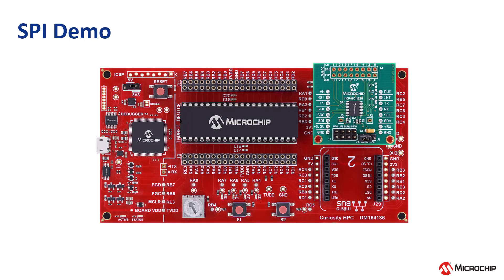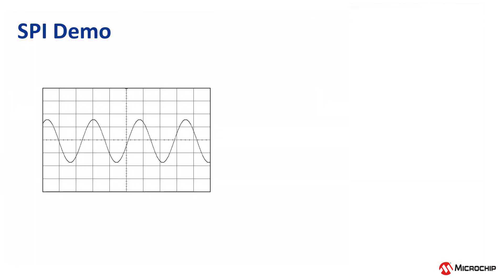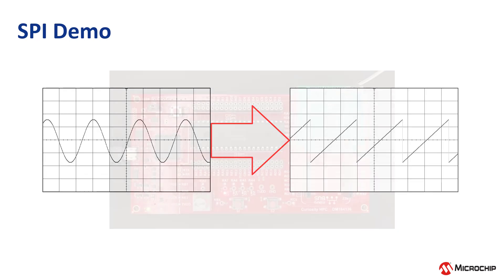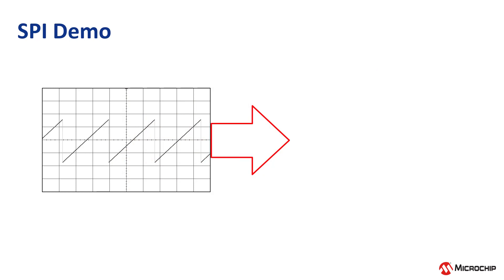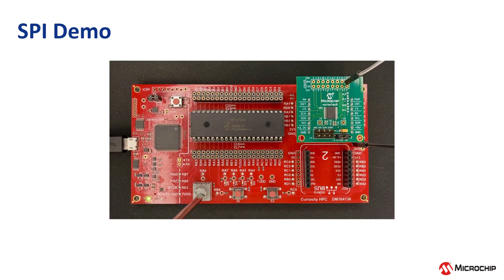Next, press switch S1 of the Curiosity HPC board to see the SPI output waveform change its shape to a sawtooth waveform. At this stage, LED D5 starts blinking while LEDs D2, D3, and D4 remain off. The frequency of the sawtooth waveform can be modified by turning the potentiometer on the Curiosity HPC board, which will also change the speed of LED D5's blinking.